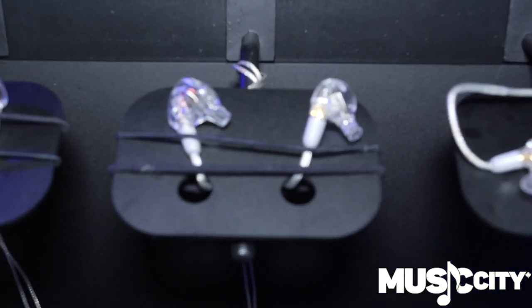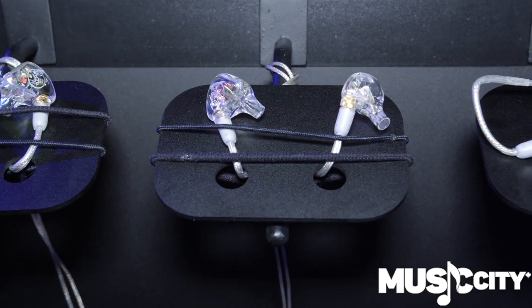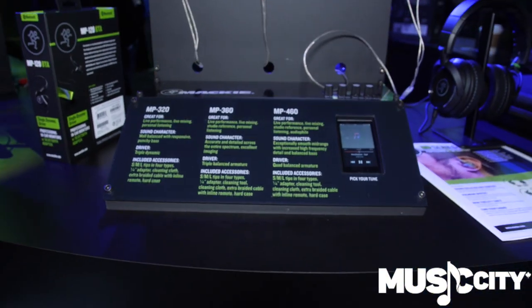So we used three of those inside the MP360, which gives you beautiful stereo imaging and clarity. Even the most discerning of performers is going to love the way that sounds on stage. We're running three drivers with our custom crossover.